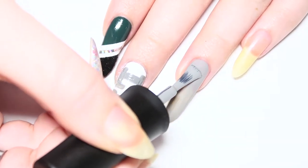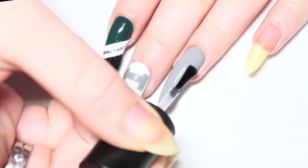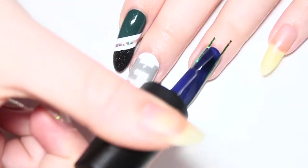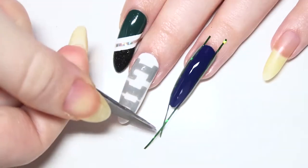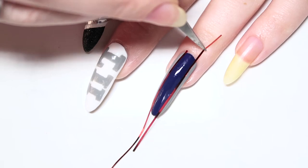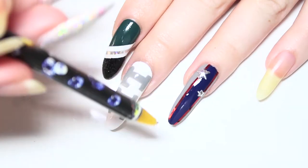The next nail is repping the New England Patriots. Start off with painting your entire nail with a grey polish. Apply a glassy top coat so we can add some striping tape. Place two pieces going straight down your nail and paint in between those lines with a navy blue polish. Lift up your tape right away and let that dry. Add two more pieces of red striping tape down the edges of the blue to complete the look. To really tie it all together and give it that Pats vibe, glue on a couple little silver stars on the nail and you're all done.